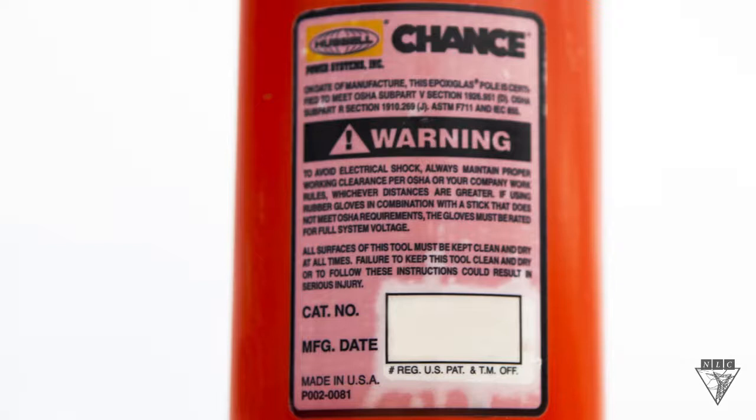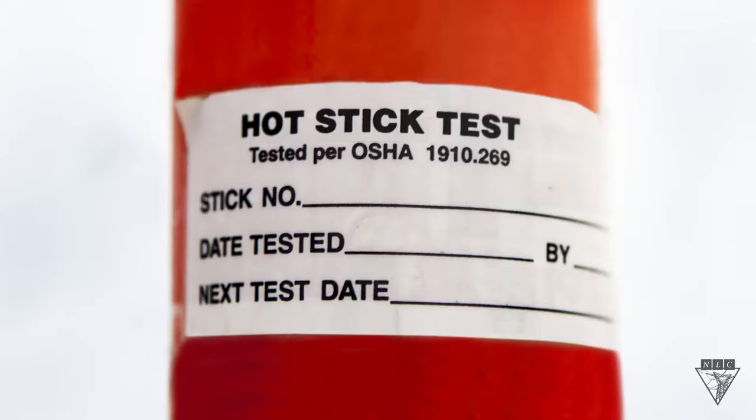Jibs are valuable tools used every day in the trade, and if you're using them to work on energized lines, it's important to know if the jib has been dielectrically tested. If it has been tested, you'll see a mark similar to this from the manufacturer. Also, your company might have a sticker or some kind of indicator showing that it's been tested and approved for live line work.